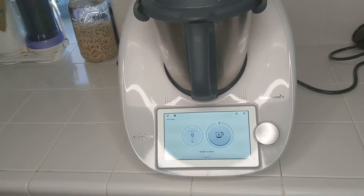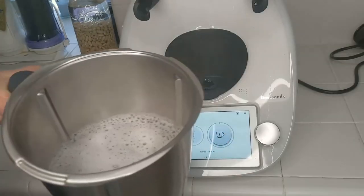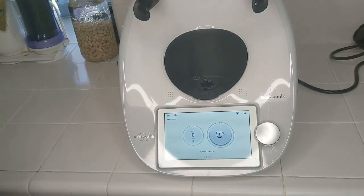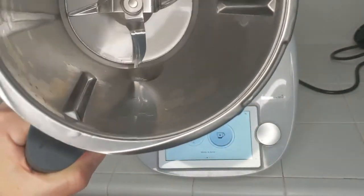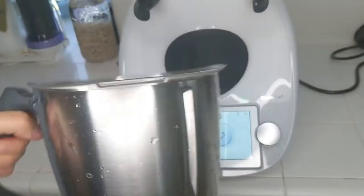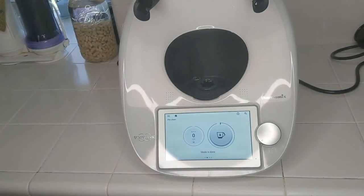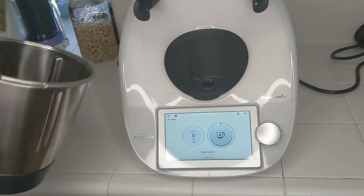Here we are at the end of the pre-cleaning cycle. The lid looks clean. I'll take this to the sink, dump it out, give it a quick wipe with a dishcloth. Here we have the mixing bowl — as you can see, it is clean. One thing you always want to make sure with the mixing bowl: clean it and make sure that down here, especially these pins, are dry and there's no moisture accumulating around there, because that's how you can ruin your Thermomix — by allowing water to seep in there.